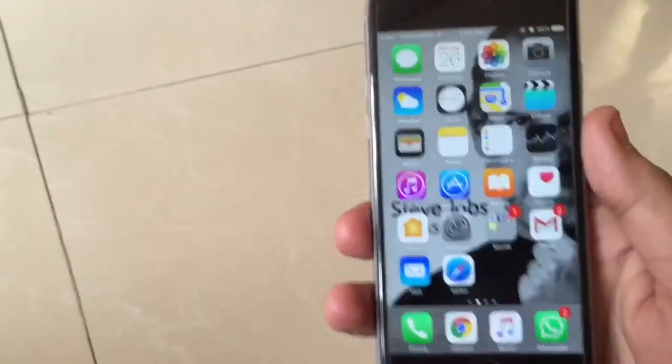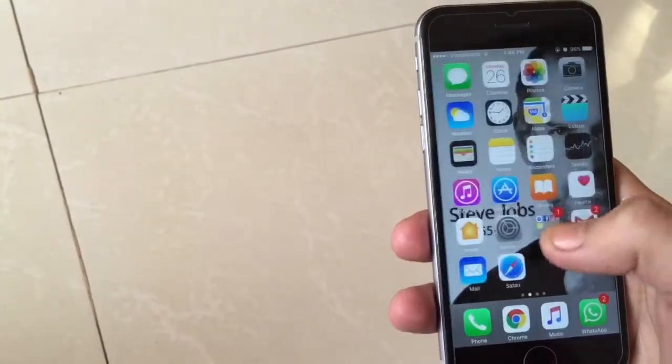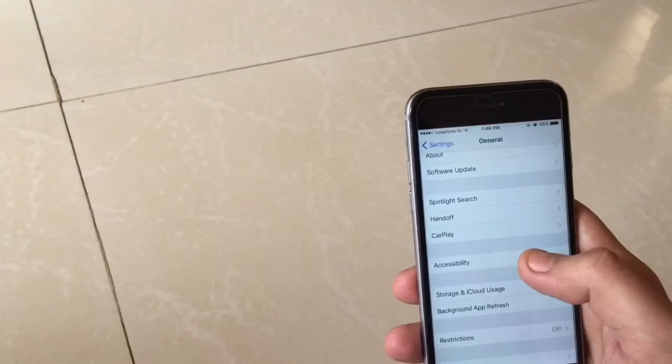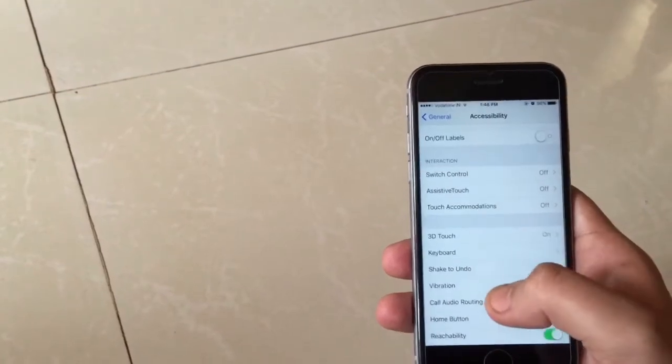So today I am going to show you how to unlock your iPhone without pressing the home button. All you have to do is go to Settings, then you have this option here of Accessibility, and in the Accessibility you have the Home Button.